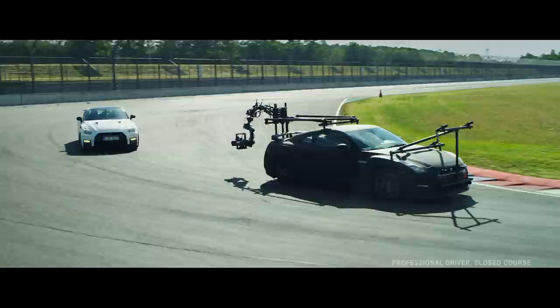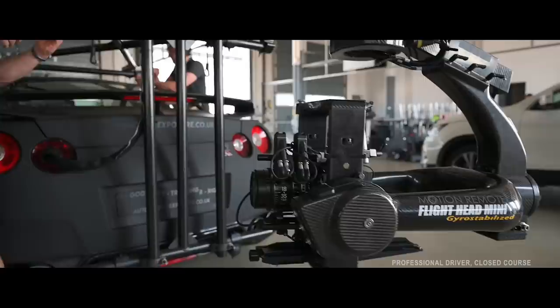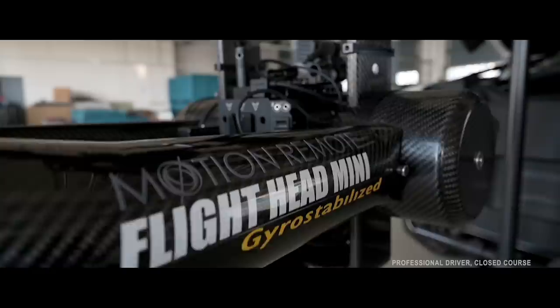In terms of the versatility of the car, we've built it so it can handle everything from the Flighthead Mini that you see on it now, right down to if you want to load it with 360 degree GoPros. That means we can add a lot of equipment to it and it doesn't actually interfere with how the car handles too badly.